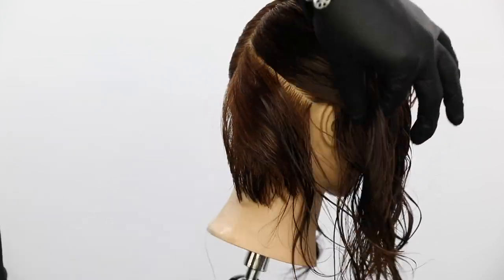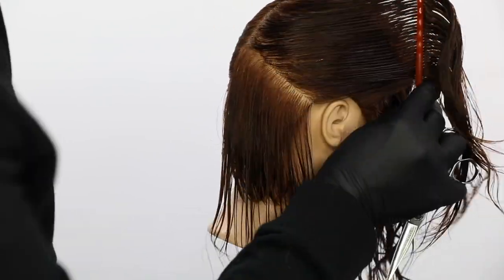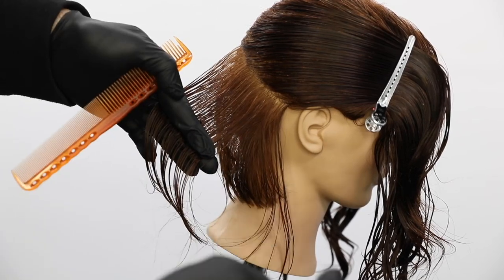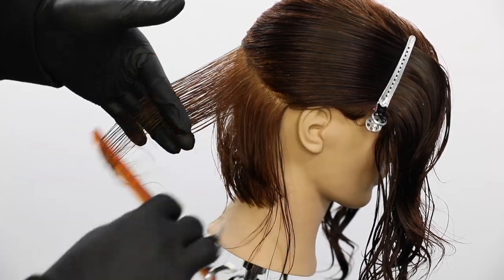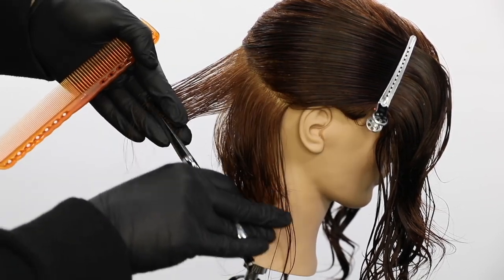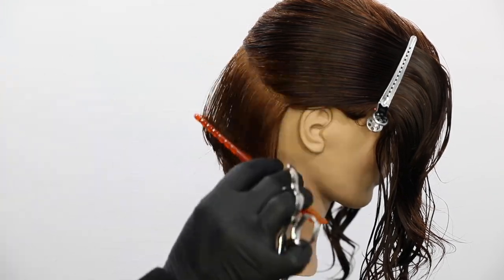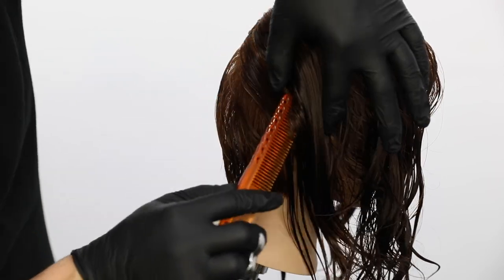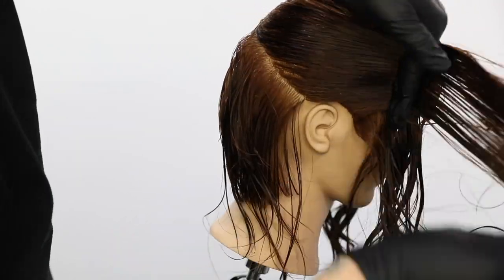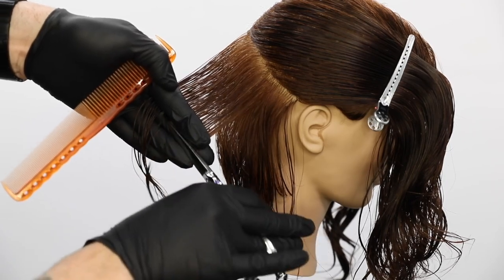I go through, section through, comb everything over, comb it up, clip it away, then take my angle. Staying consistent has always been one of the more difficult aspects of this haircut. My elevation is not really changing a whole lot — as I work up the head shape, I'm keeping a nice low elevation. The head shape is turning, which is why the graduation starts to build up. We basically start the bottom at a 90-degree angle, and then as I work up the head shape it gets lower and lower and that graduation gets heavier and heavier.